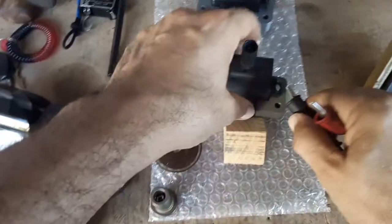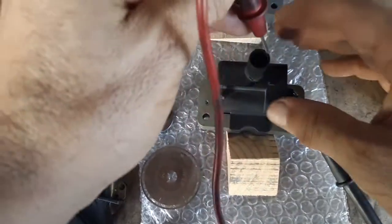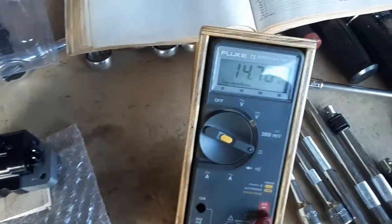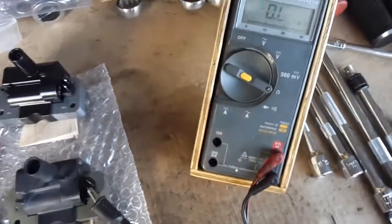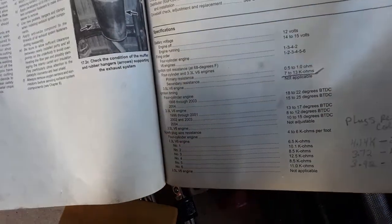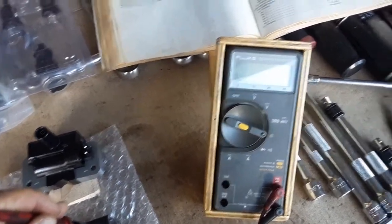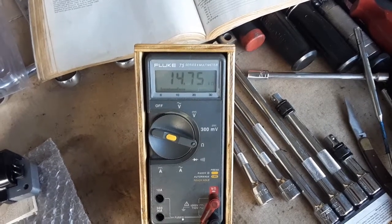Now measuring the secondary on the old one — I'll take the alligator clip off and stick it into this hole. The old coil reads 14.75 kilohms on the secondary. Remember, the book says it needs to be between 7,000 and 13,000 ohms — so the old one is almost 2,000 ohms over spec. I believe that's from overheating and could be what's causing my problem.